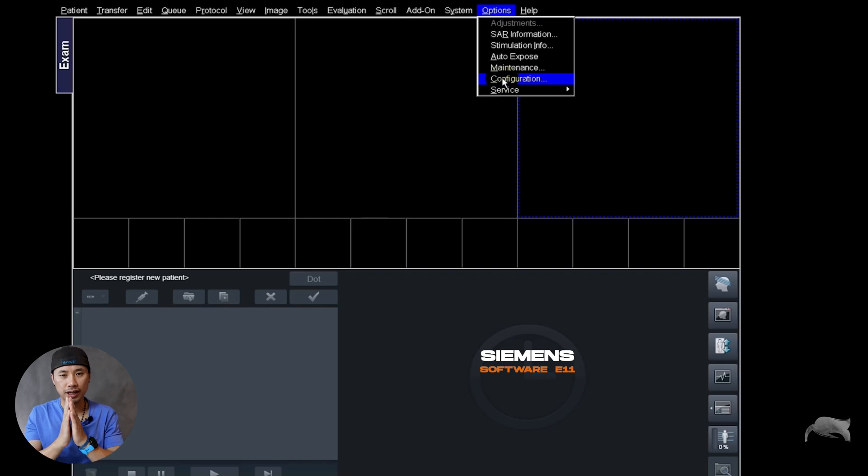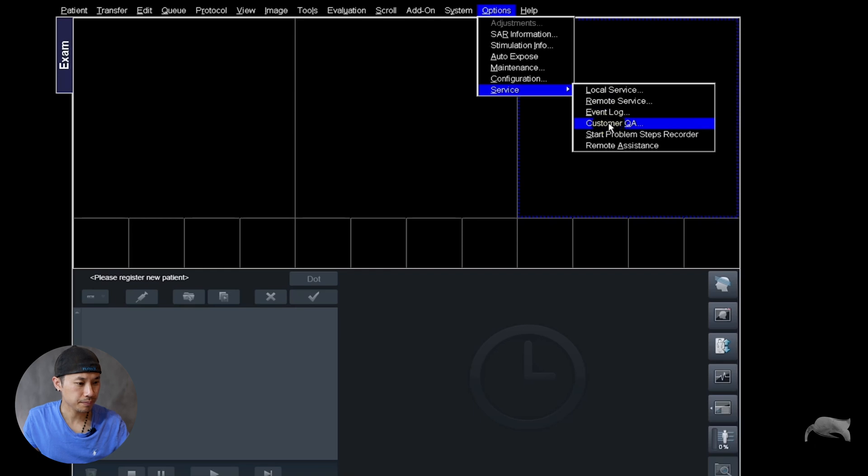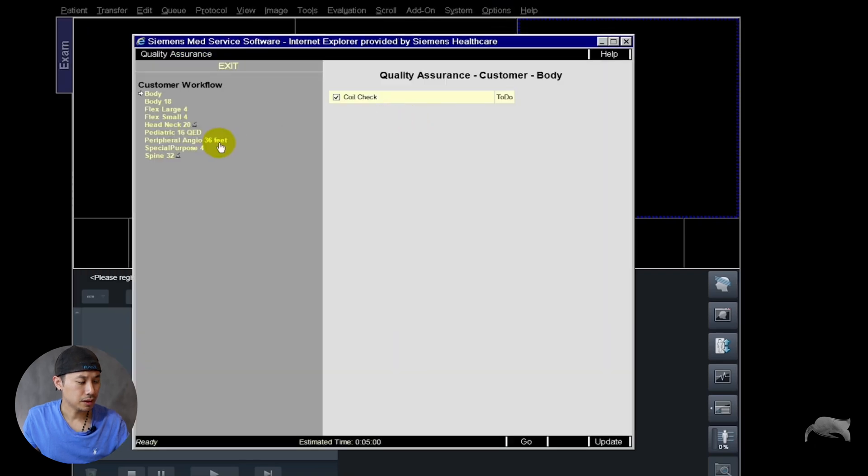Let's jump over to the eVA software, the older software. For those who are familiar with this software, you can go here to options, then service, then custom QA. Here you can see all the coils for this specific scanner. It's the same here — it shows 'to do,' but we already logged on and did all the tests there. So let's go for the body 18. You choose the body 18 which is connected inside the scanner and then just push go.